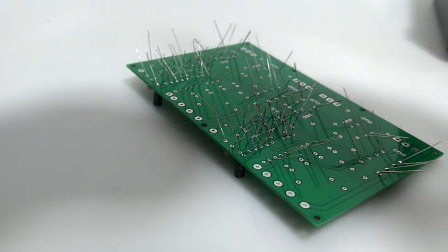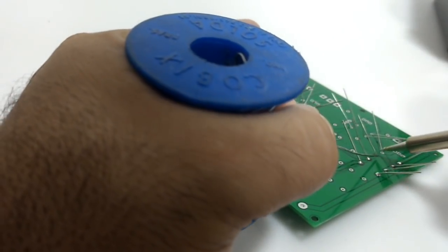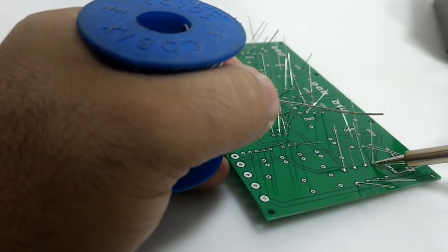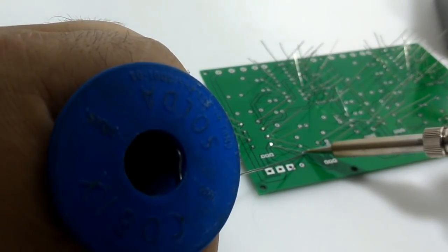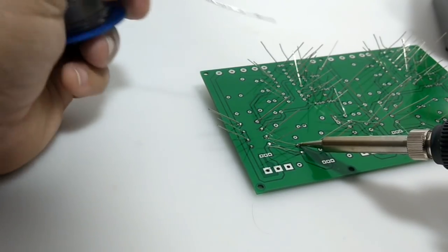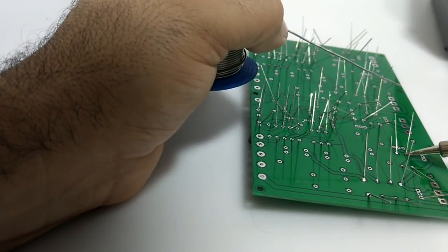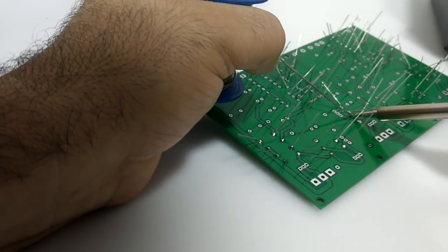Eu havia falado que ia sortear essas placas para os inscritos que apoiam o canal pelo Apoia-se. Só que no momento nós temos apenas um inscrito confirmado — o outro ainda aguarda confirmação após um mês. Então não tem como fazer um sorteio ainda. É importante que vocês participem do Apoia-se; a partir de um determinado valor você já consegue apoiar o canal, e dependendo da quantidade de inscritos já conseguimos fazer um sorteio de placas, até algumas montadas.